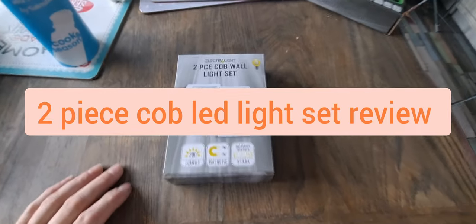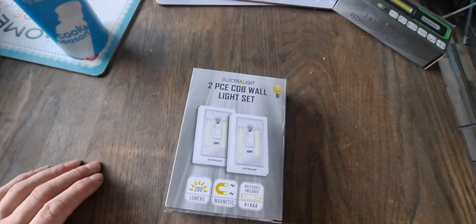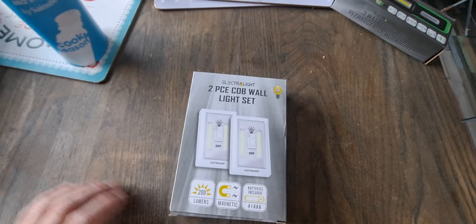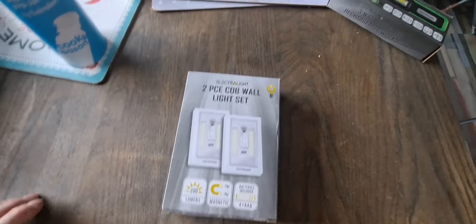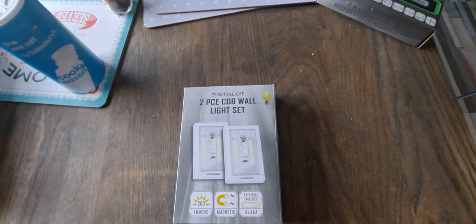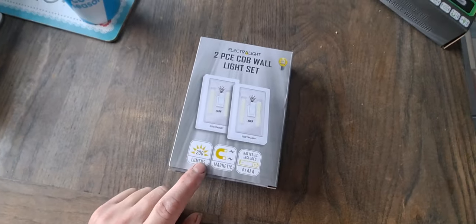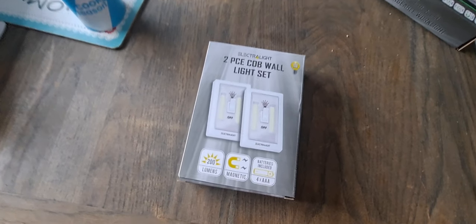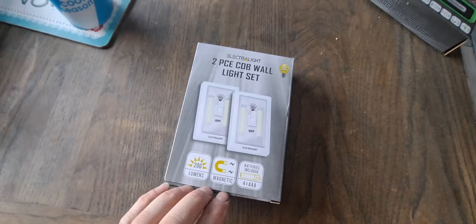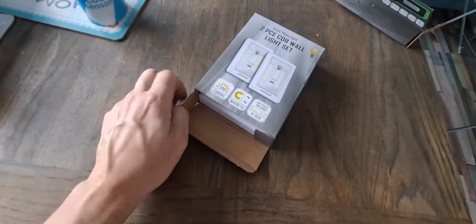Hey guys, welcome back to the channel. Today we're looking at a two-piece wall light set, very similar to the torch here. It's an LED light fitting — there are two in the box. It's 200 lumens and magnetic, but it does require batteries, so it's not rechargeable. It needs four triple-A batteries, which are very common.